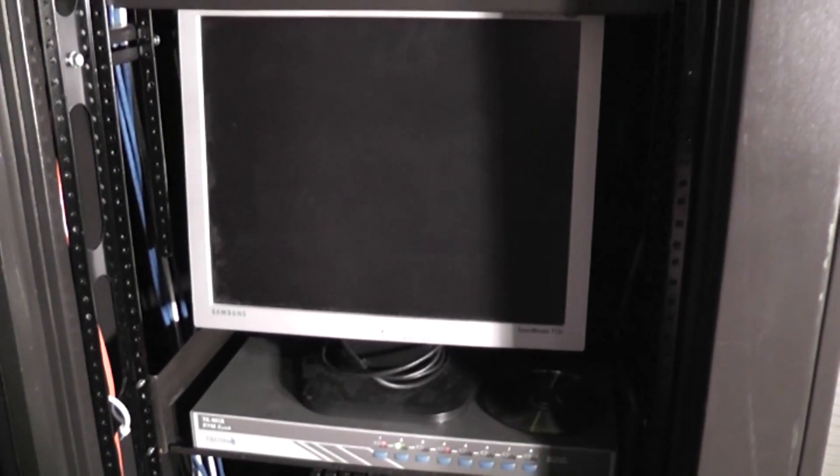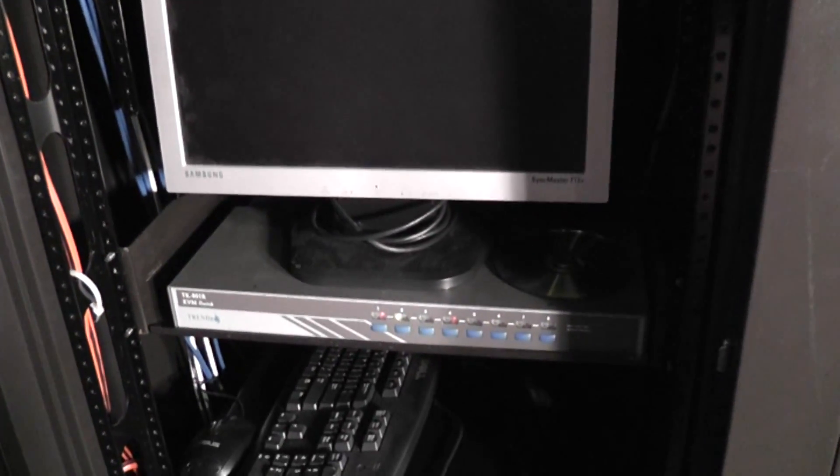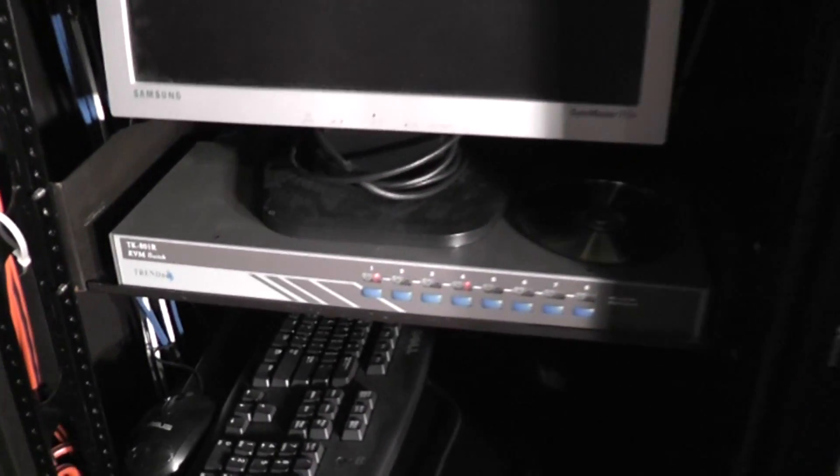Underneath that is my trusty old Samsung 17-inch monitor — the SyncMaster 713V. I've had this for a long time; I think it was my first flat-panel monitor. It just works great, so it sits nicely in my rack and I use it for my KVM. Underneath that is my KVM, a TrendNet TK801R, which is an 8-port KVM.